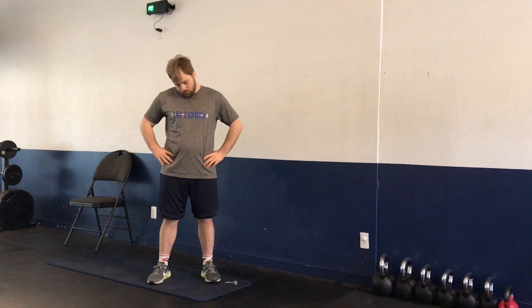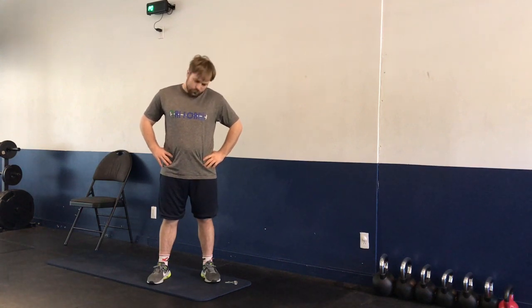We're going to be rotating at the shoulders — five forward rotations, five backward rotations. Then rotating at the neck — five rotations to the left, five rotations to the right. Right after our rotations, we're looking up and down for five, and then side to side for five.